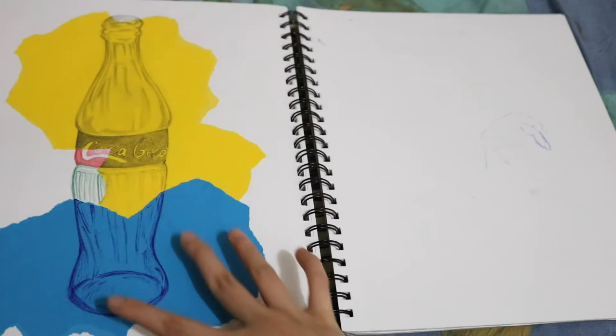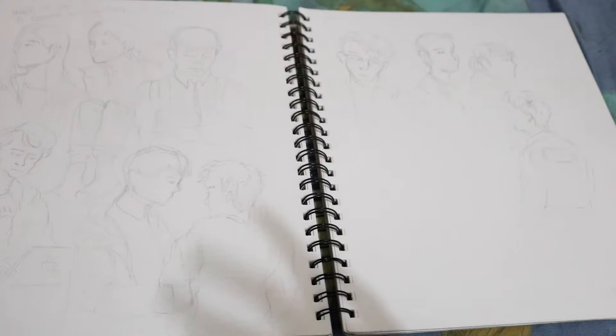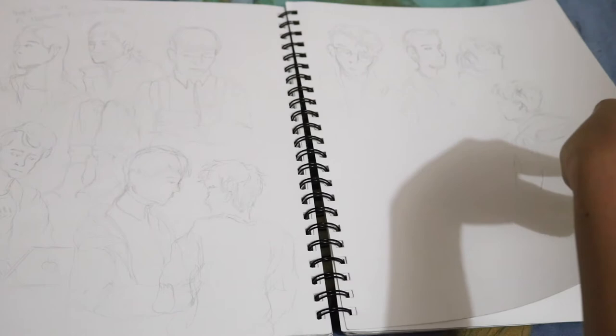A bottle study, a study of still life — of a bottle done in like different forms of media. This was at Portfolio Day. There was a long, long lineup of people. So while I was waiting, I drew those people in line.